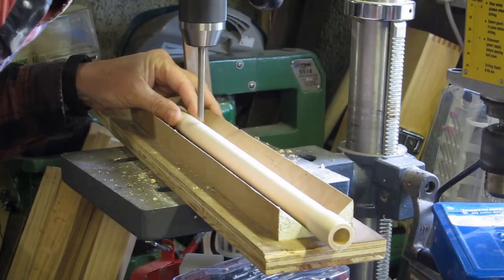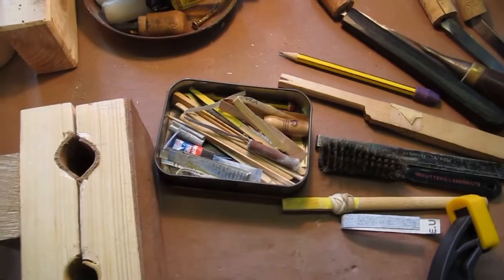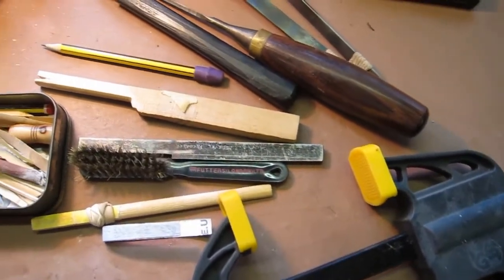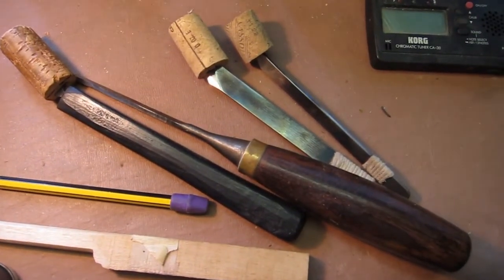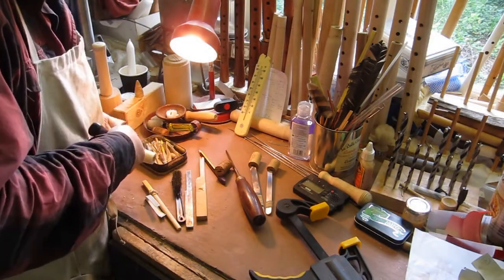Then the next bit is mainly hand tools. A lot of these things you have to make yourself — broaching tools, special knives — and using one of those knives I'm cutting roughly the size of the window.